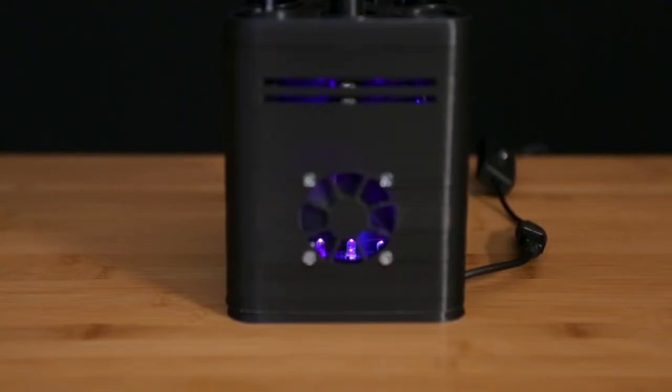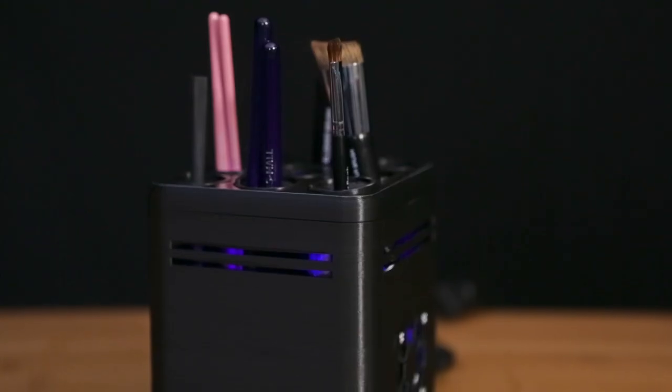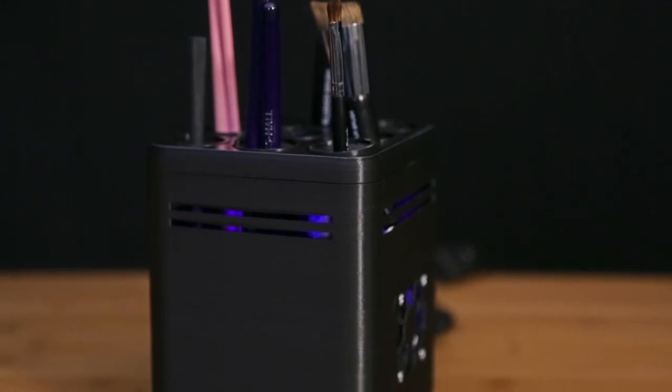A small fan will lightly dry the bristles if they're damp, while the vents on the outside of the enclosure will allow air to flow through the inside.